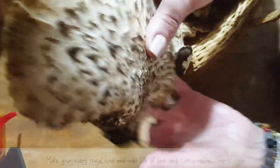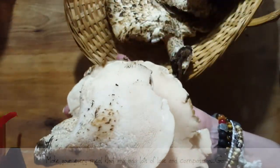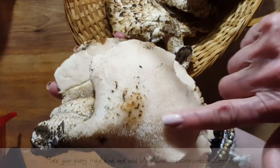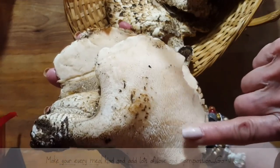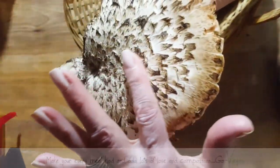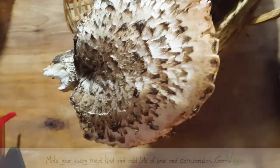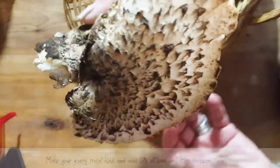There's some underneath, and this is how you can tell what the mushrooms are like. They grow in shells underneath. There's no gills — it's almost like pores. And then the top, if you touch it, it's rough, and they call this the dryad saddle. So that's how you distinguish this mushroom.